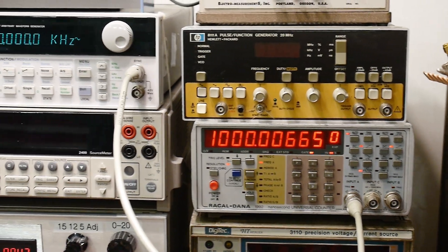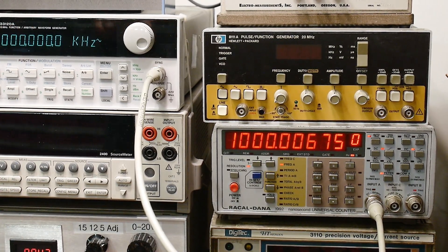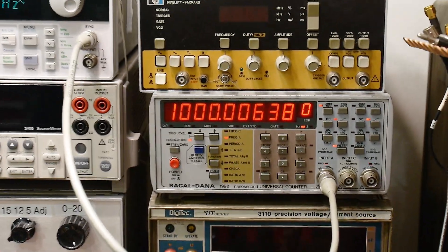Here I'm measuring my frequency generator over here — it's arbitrary — and you can see it's a little bit off. I should probably go calibrate my function generator one of these days, but it's pretty close. Close enough for garage work.